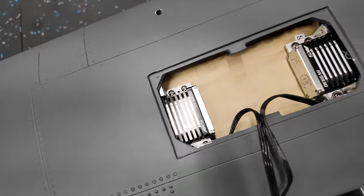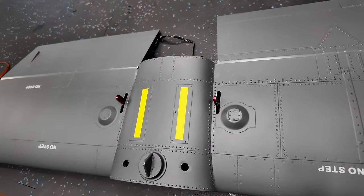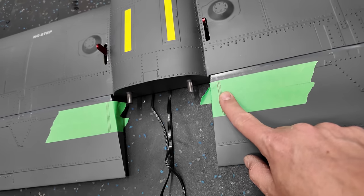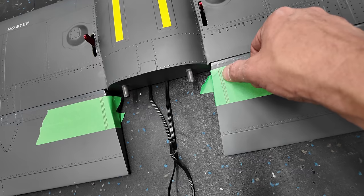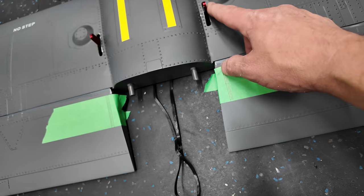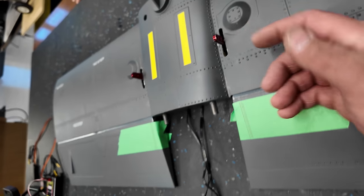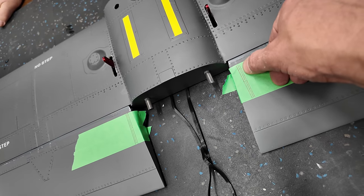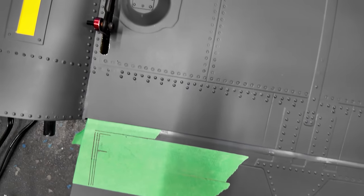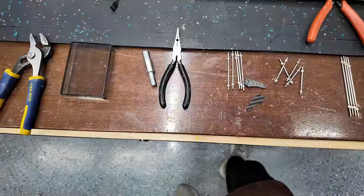We've got our elevator servos installed in the horizontal stab with some rough slots. We ended up using one-and-a-half-inch heavy duty MKS arms. We need to transfer our straight line onto the elevator surface — there's going to be a clevis on one end and a ball joint on the other. The ball joint makes the most sense with this very thick pre-drilled arm, and our clevis on the single carbon control arm makes the most sense on that end, but we need a nice straight line. We'll take our Dremel and cut slots for our carbon arms and get those glued in.